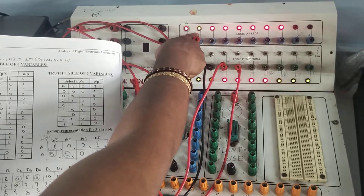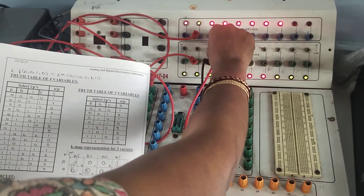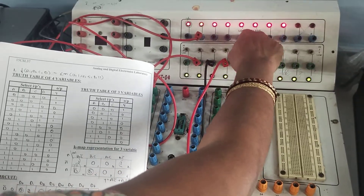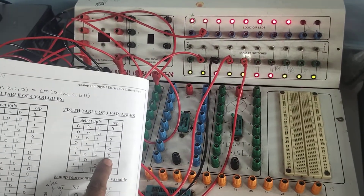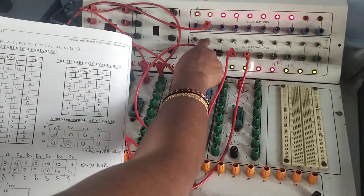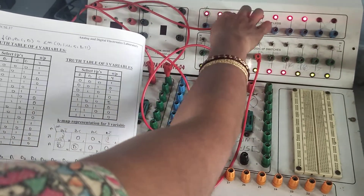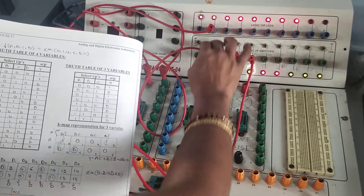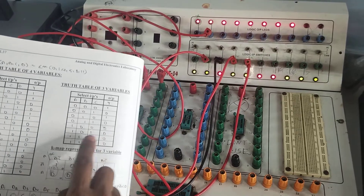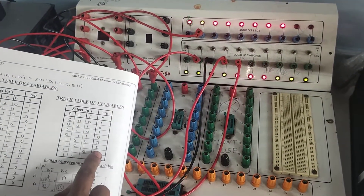Continuing verification: for select line 100, the output is D-bar. When input D is 0, D-bar gives 1; when D is 1, D-bar gives 0. For select line 101, the output is D — taken directly from the NOT gate input. The live values of D and D-bar are being provided dynamically as the select lines are changed.